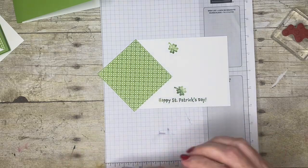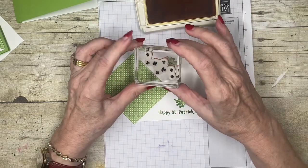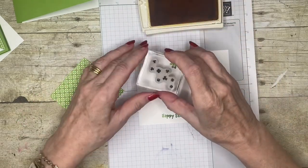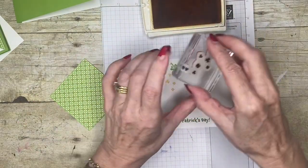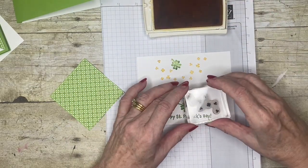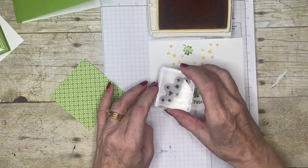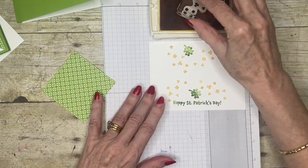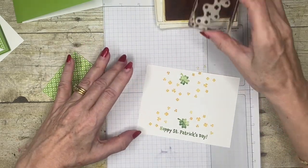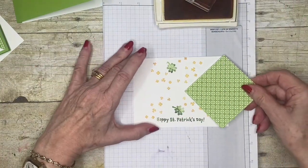I'm going to use my crushed curry — that's my yellow, that's my gold — and one of the stamps has just got loads and loads of tiny little shamrocks on it. So I'm just going to go and sort of fill a V-shape around my other pieces. It doesn't matter if some of these disappear underneath the decorative paper — it's just making sure we haven't got too much white space.